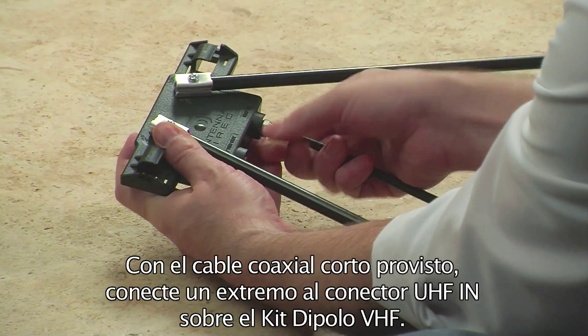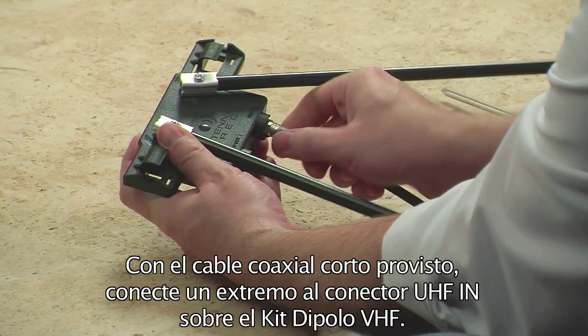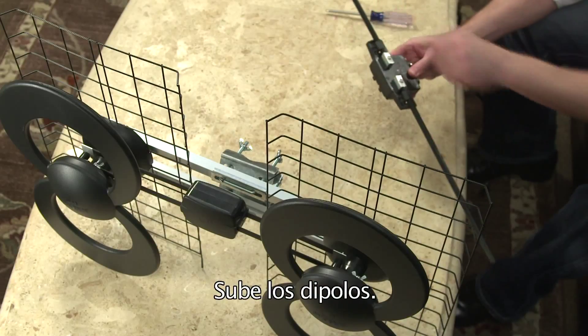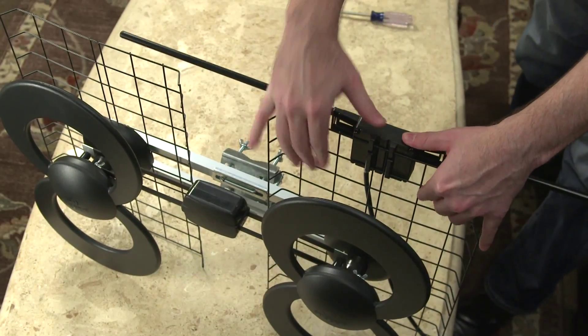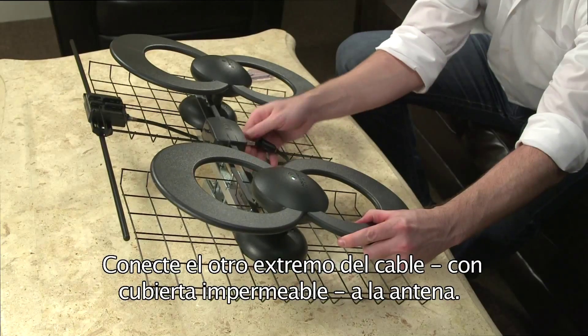Using the short coaxial cable provided, thread one end into the UHF end connector on the VHF dipole kit. Then raise the dipoles into the up position. Attach the VHF dipole kit onto the first and second bar of the reflector. Now connect the other end of the coaxial cable with the weather boot to the antenna.